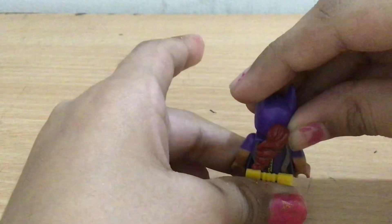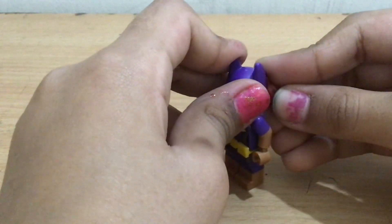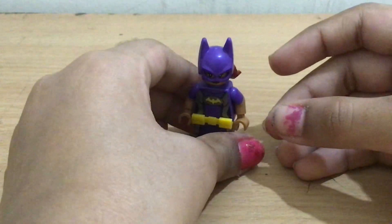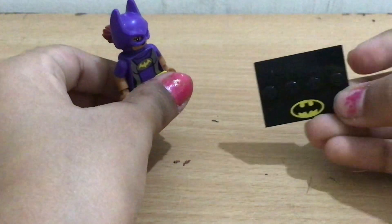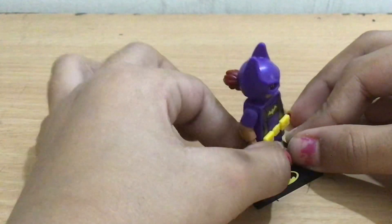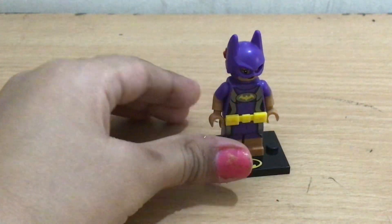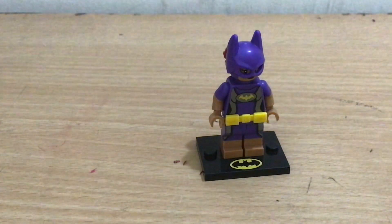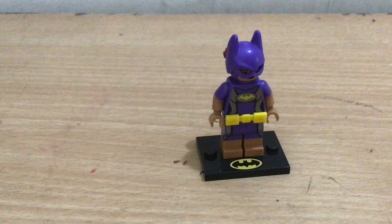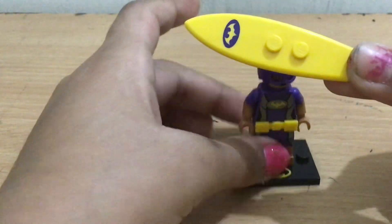In the picture it shows her posed like this, so we'll do as the instructions say. They also have these stands with the bat logo on them, and she also comes with a little surfboard.